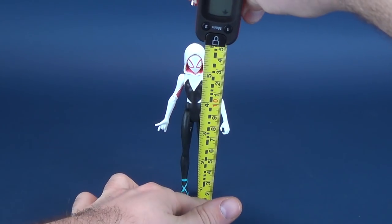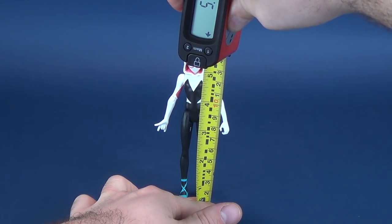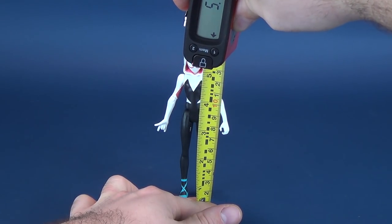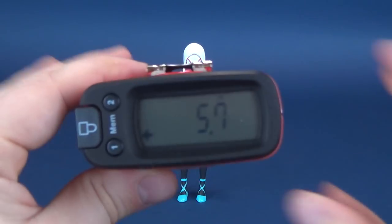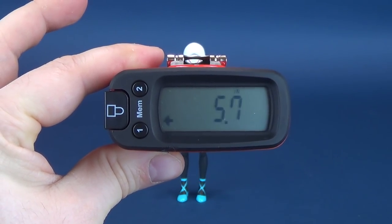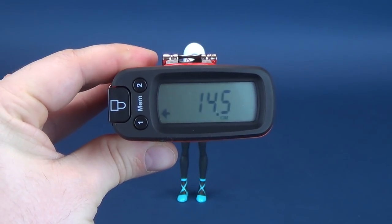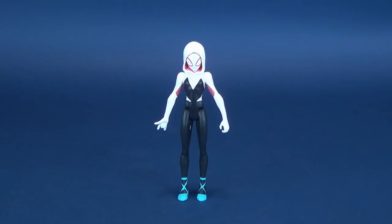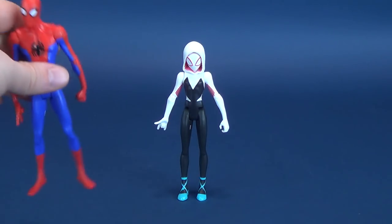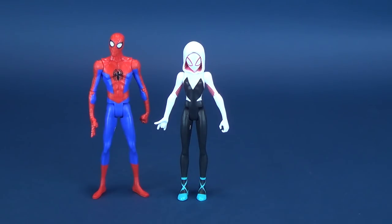We're gonna go ahead and take the ultra measure-tron and put it to the very top of Gwen Stacy, or Spider-Gwen's, head. She's gonna be a little bit smaller than some of the other figures. The figure stands, according to the measure-tron, 5.7 inches in height, which in centimeters works out to be 14.5 centimeters tall.